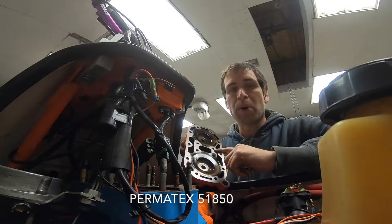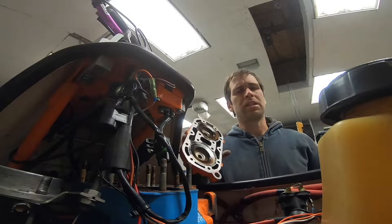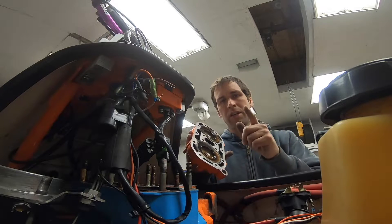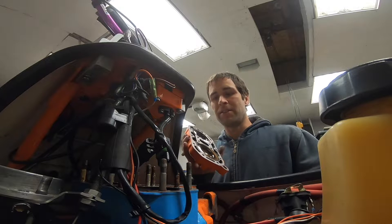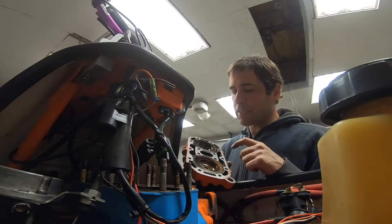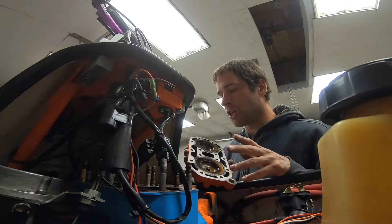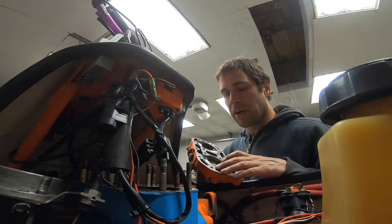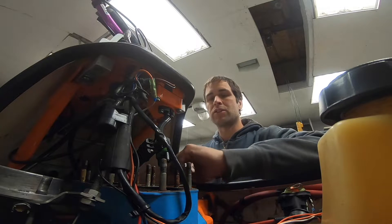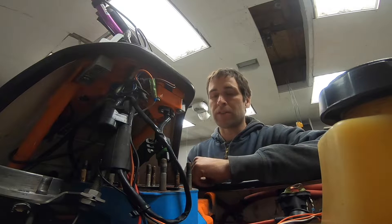This is the Permatex brand — I forget what the number is on it. I have the Loctite stuff, which I thought was 510 or 511, but I was wrong. It's 518. I'm going to wager that basically what's going on here is that because of the casting design, it changes shape and allows some leak by. That's probably why they use such a thick head gasket from the factory, and probably also why so many manufacturers offer either a copper gasket, an aluminum gasket, or a bunch of other solutions.